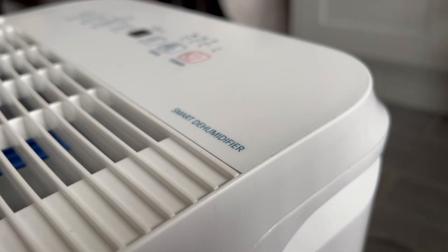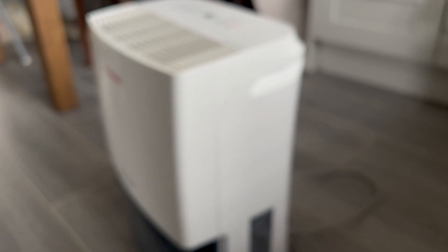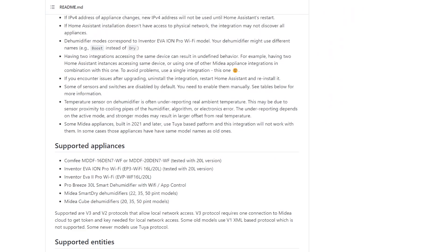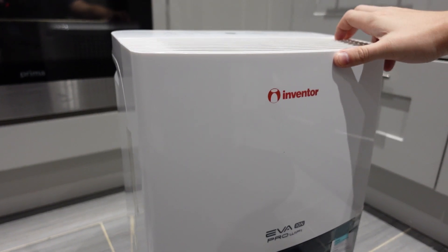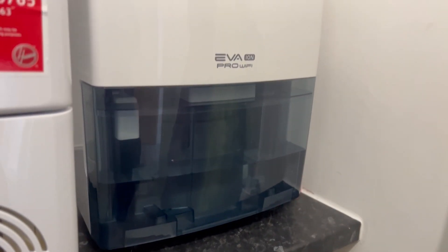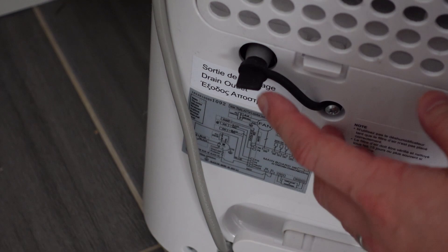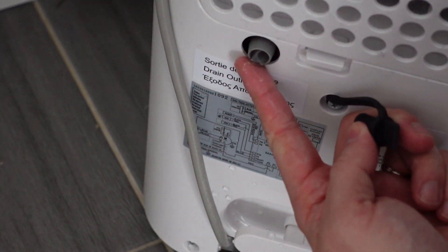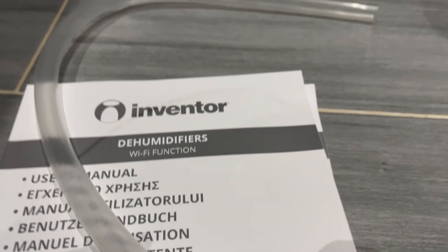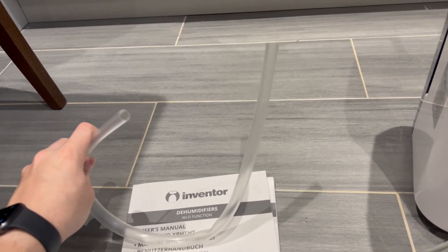Let's quickly run through some pros and cons. The first pro is local control — from a smart home and Home Assistant perspective, local control is ideal; we don't rely on cloud services or subscriptions to control the device. Next up is the casters — having wheels on the bottom makes it so much easier to move around, ideal if you want to shift it from room to room. The final pro is the drainage option, as a lot of dehumidifiers in this category don't offer it. On the topic of the hose, it's also listed as a con — I'd personally like it to be at least double or triple in length for more flexibility when routing it to a drain or out of a window.